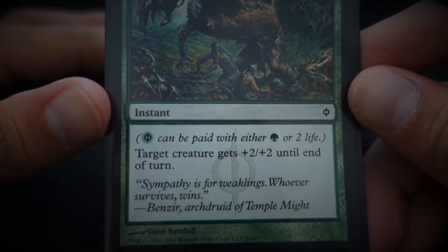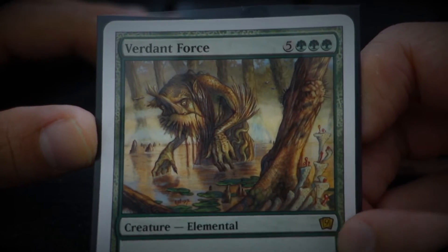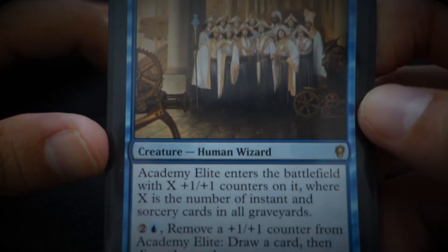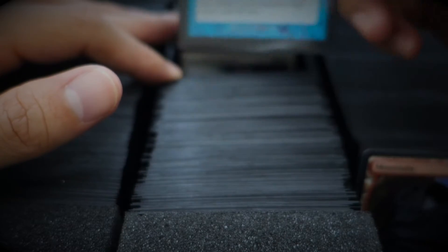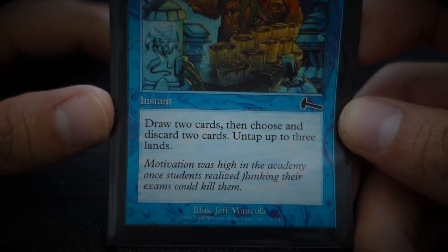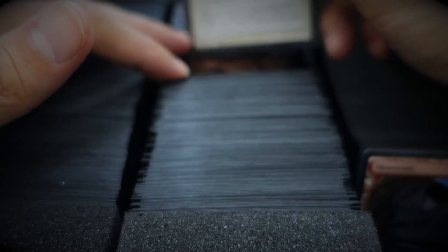Mutagenic Growth — 'Sympathy is for weaklings. Whoever survives wins.' Verdant Force — old card, very old card. Academy Elite. Frantic Search — 'Motivation was high in the academy when students realized flunking their exams could kill them.' For sure, I would absolutely be like that.